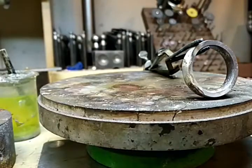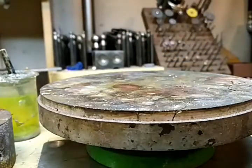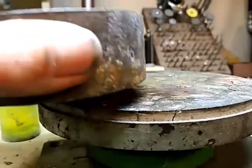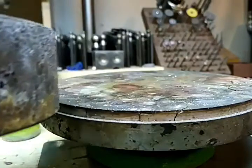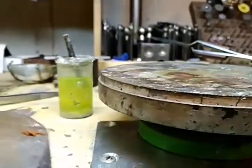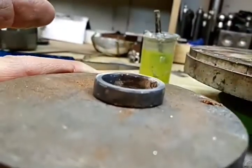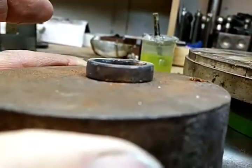So normally I would let this cool. The best way to do that is to take a heavy metal block like this and set the piece onto there — turn this a little bit, kind of like that. What happens is the big metal block will draw the heat out of the ring.